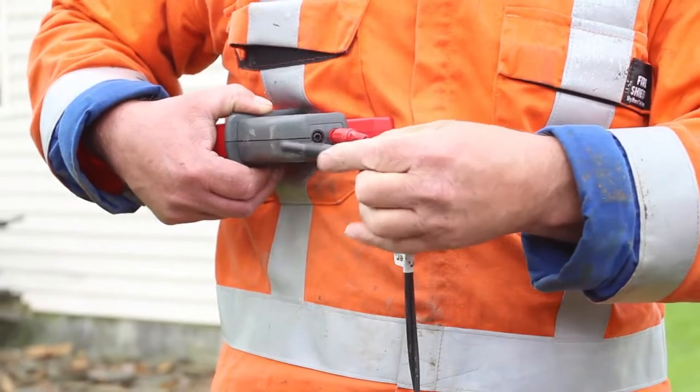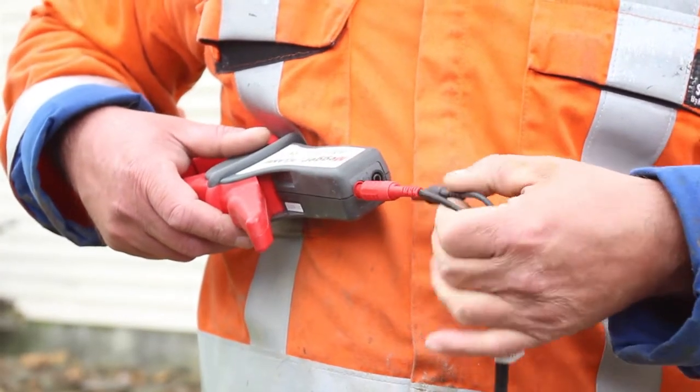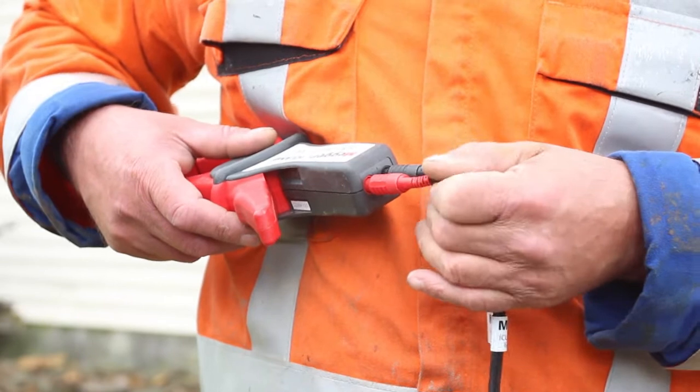Bill is now going to demonstrate how to measure the impedance of earthbank one and two without disconnection.